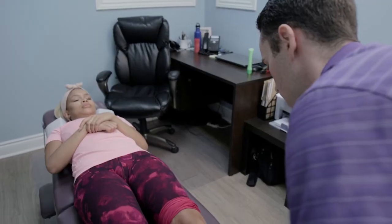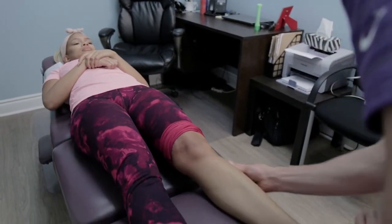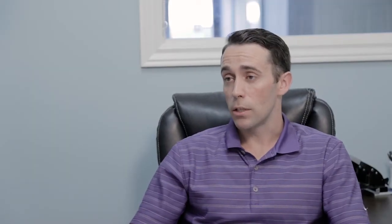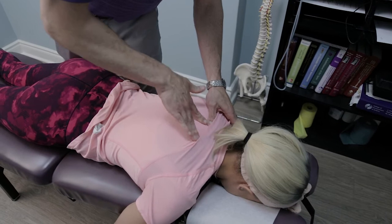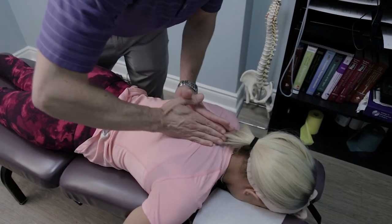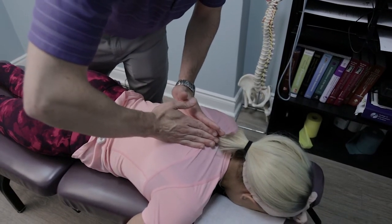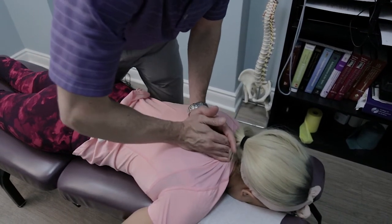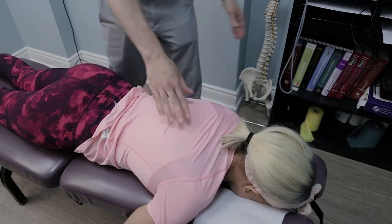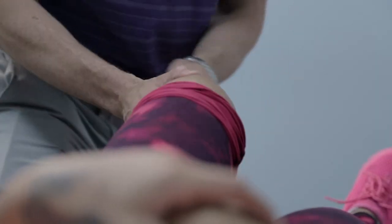Once we loosen up the muscles, we want to work on restoring the proper mobility in the joints. What we can do is what's called an adjustment or spinal manipulation. That works to restore the proper mobility into the joint so that the joint can move properly. One of the things we can do with the adjustment is restore proper mobility into the joint, and that's going to help create fluid flow and lubrication through the joint to get it properly moving.